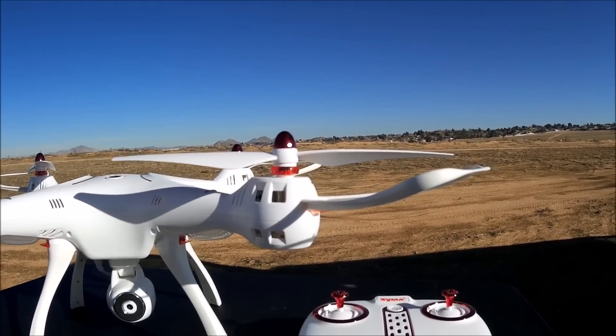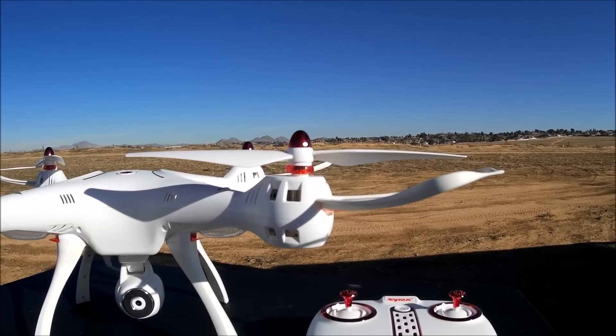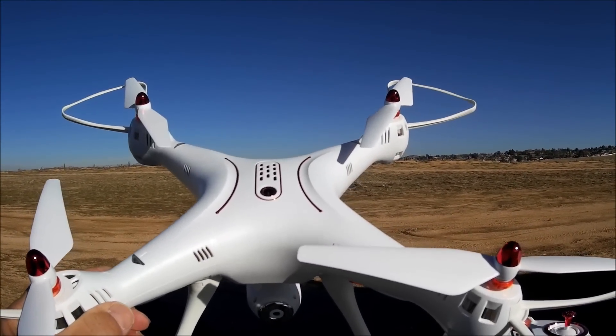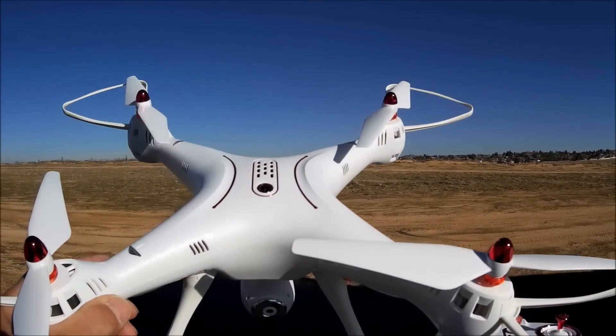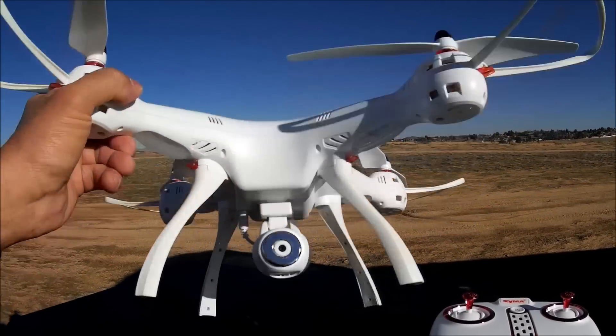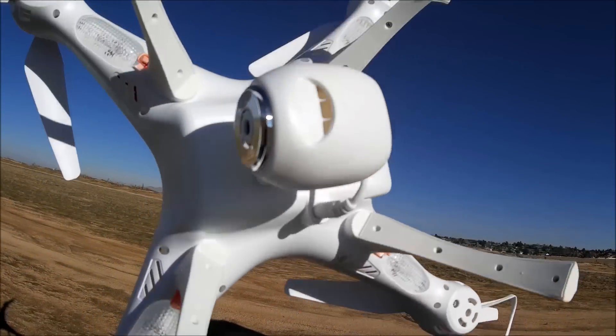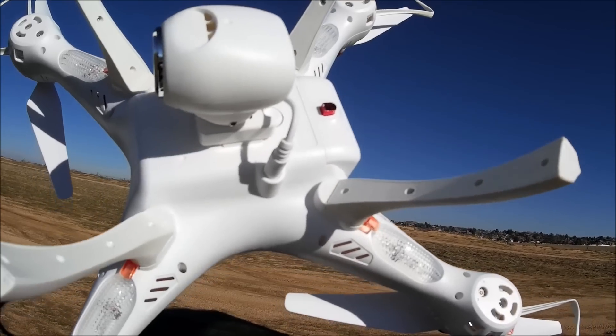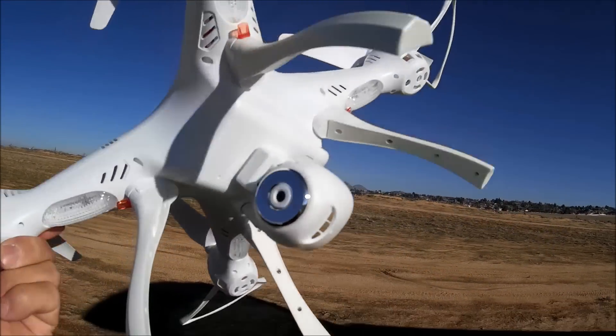I welcome the design. It is very easy to transport. There is the on and off switch right on the top, just like the SEMA X5U series, and that is really nice. So they got rid of that on and off switch on the bottom. And as you can see, the camera plug is the same as before.